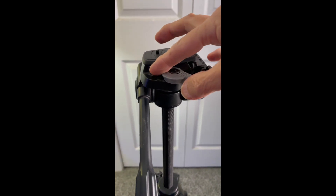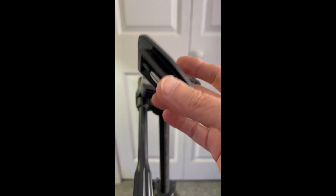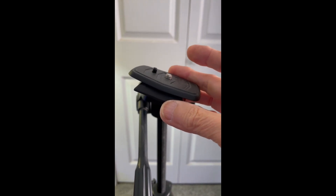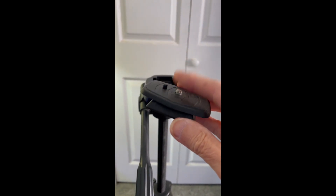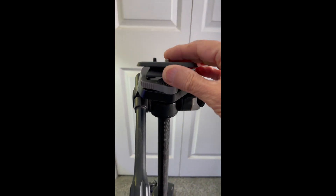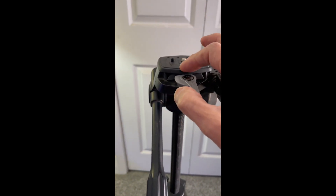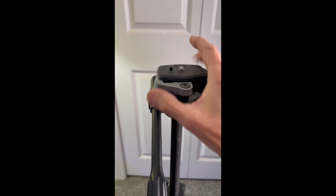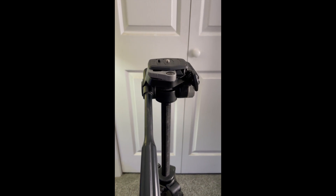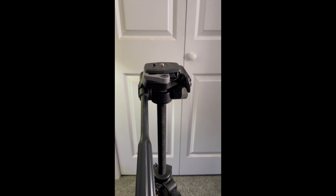It's hard to do this with one hand and film at the same time, but that gray lever releases the plate, which you can attach to your camera via its tripod socket. Then it slips into the base and tightens down. That's how I've been using it all these years.